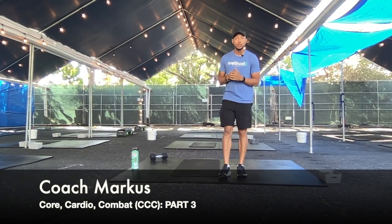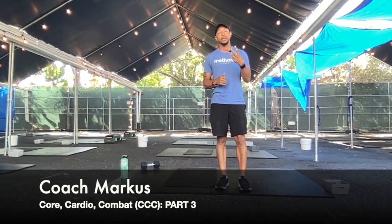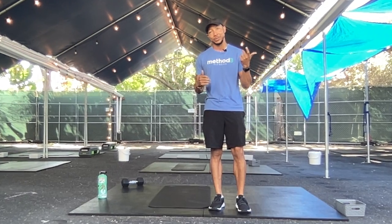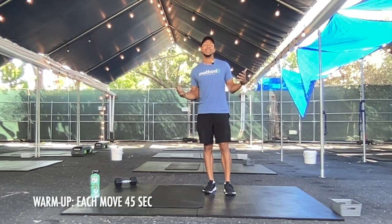Hey everyone, it's Coach Marcus coming to you with CCC Part 3. I know you missed me, but I'm back. Make sure you do check out the other two videos, number one and then number two. Alright, without further ado, we're going to make this thing happen.